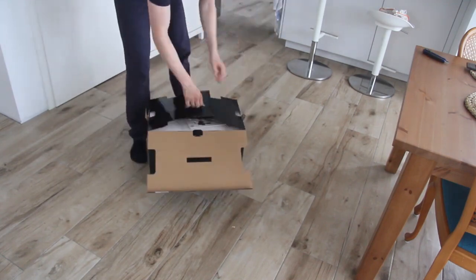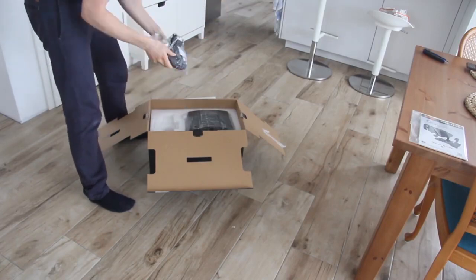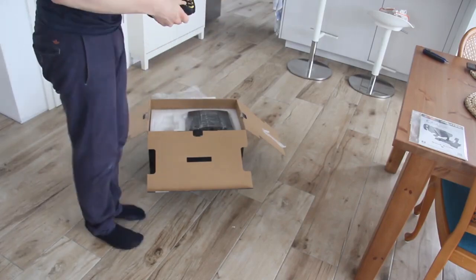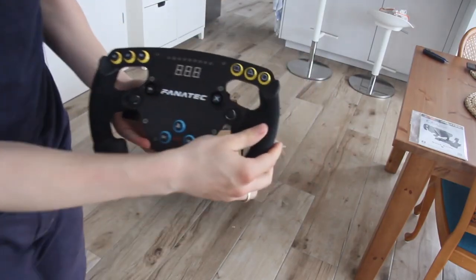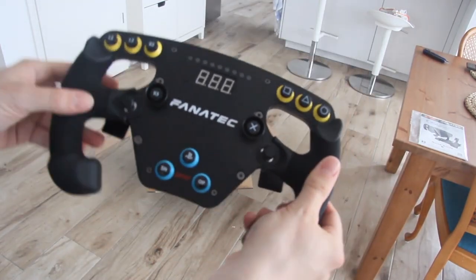Hello also from my side. In this video we want to show you a comparison between the Trustmaster T300RS and the Fanatec CSL Elite light wheelbase. Since you might not know my husband, I'm going to start by telling you a few things about him and the Formula One league he's driving in.